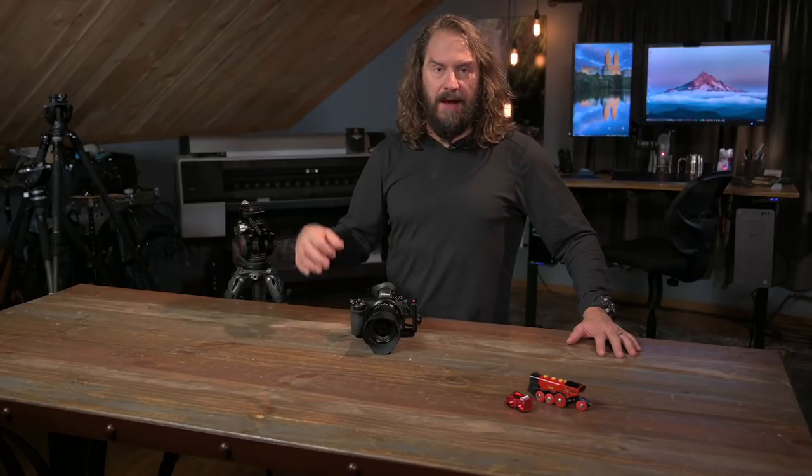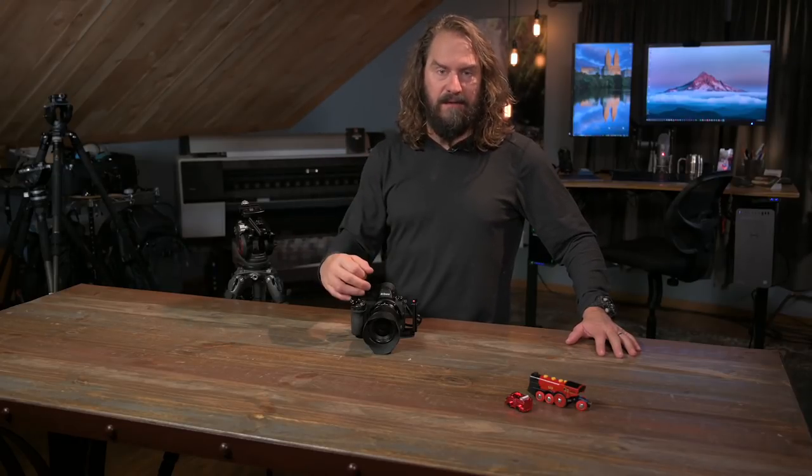Today is all about autofocus. I'm going to talk about how I use my Nikon Z cameras — the Z6, the Z7, the Z50 — to photograph moving subjects and action.